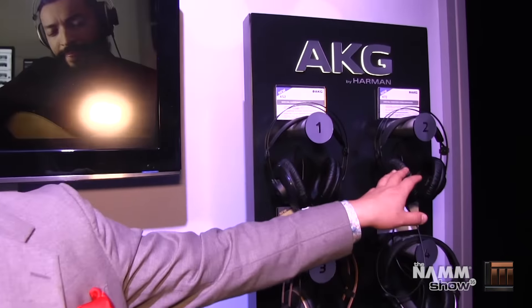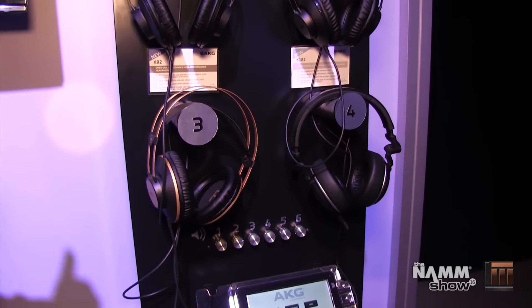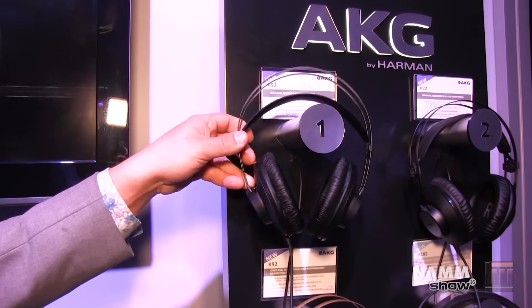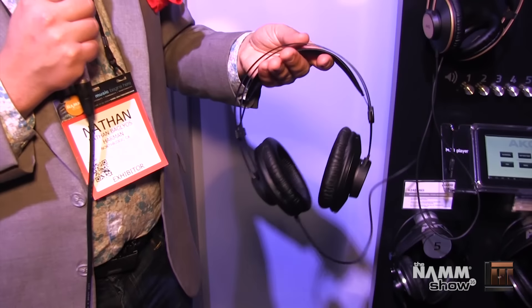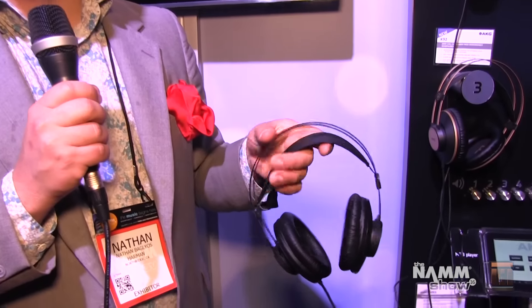On the other side here, we've got some studio headphones — the K52s, the K72s, and the K92s. These are excellent studio headphones, and the first thing you're going to notice right off the bat is the industrial design makes these extraordinarily lightweight. They've got a self-adjusting headband and extremely generous ear cups that'll fit over anybody's ears comfortably.